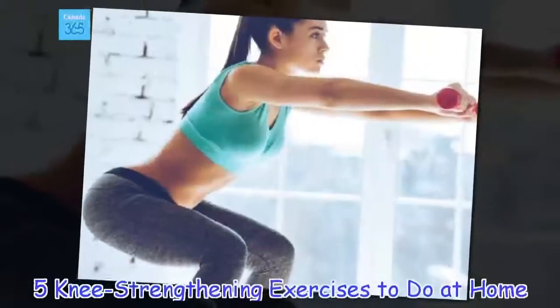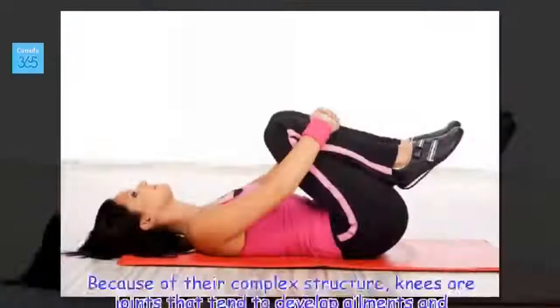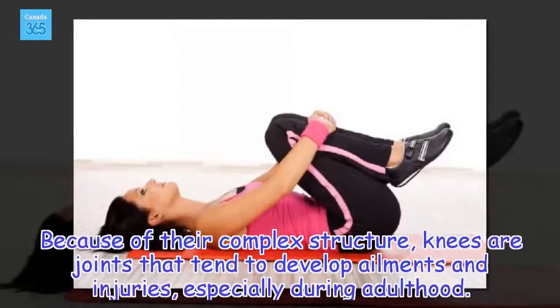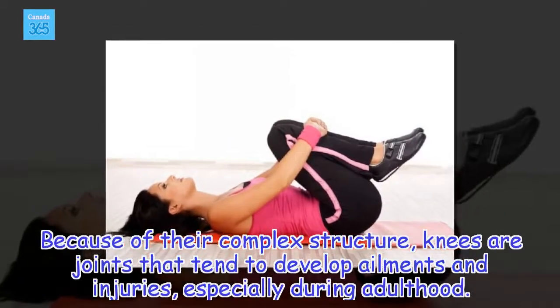5 Knee Strengthening Exercises To Do At Home. Because of their complex structure, knees are joints that tend to develop ailments and injuries, especially during adulthood.